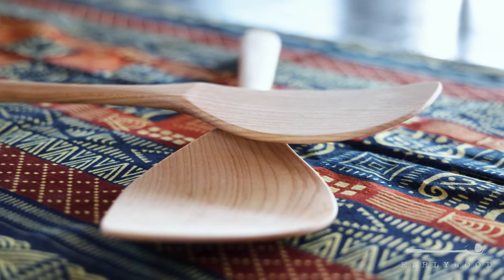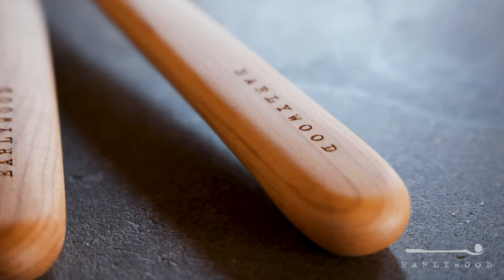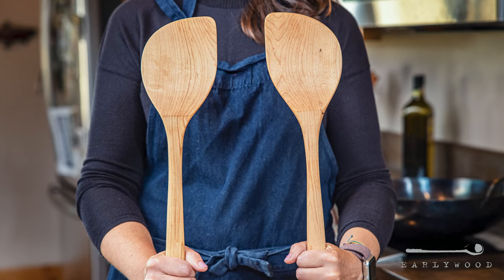Up until now, we have made all of our utensils ambidextrous, so someone who's right-handed or left-handed could use them exactly the same. This is the first time we've ever made a right hand and a left hand. Due to the kind of asymmetrical shape here, you just can't get the function if you make it work for both at the same time. And it was definitely worth it — you'll find that out if you get one and use it in your wok.